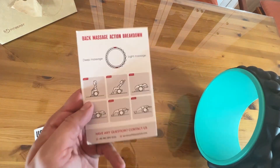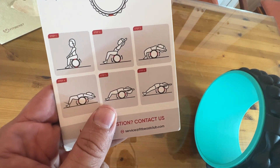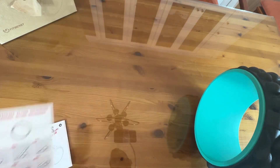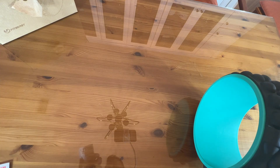There is a variety of positions that you can use. You can sit on it, lean back, arch your back, do upper and lower back. This does include a user's guide with all the information you need.